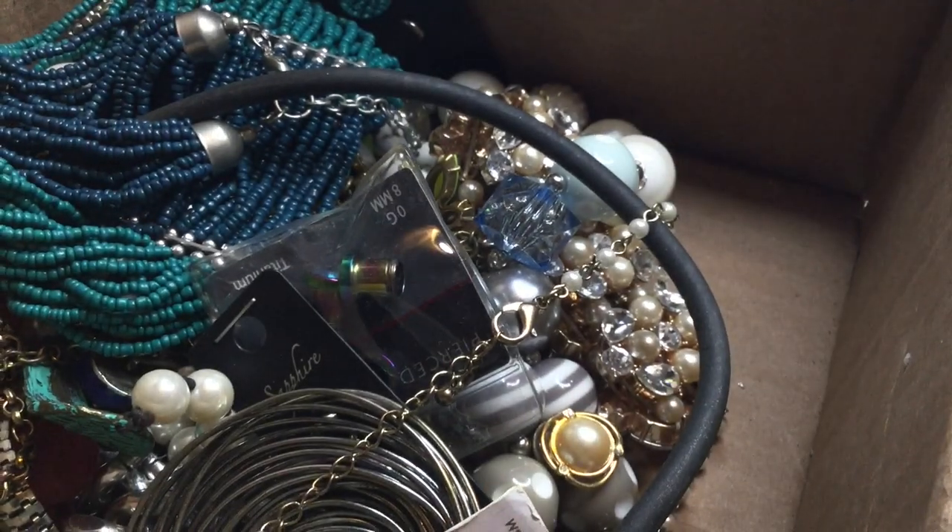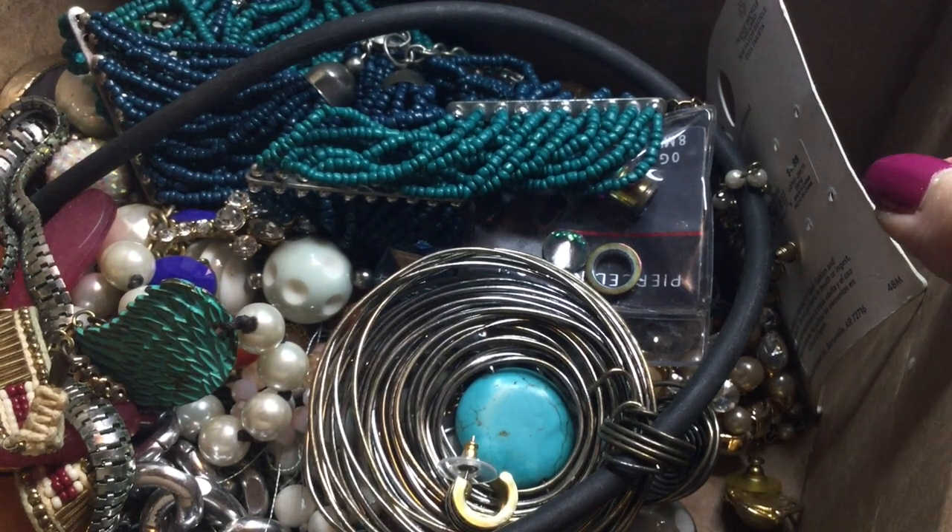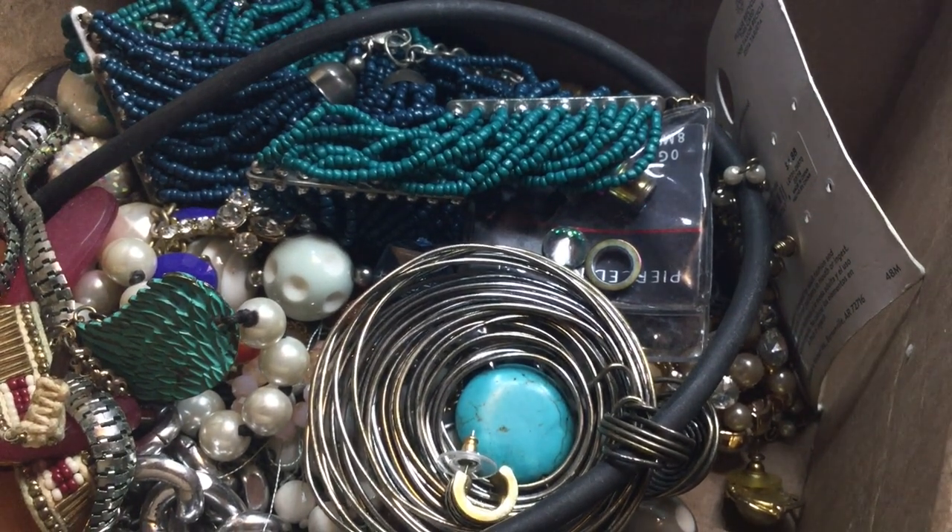Okay guys, that was all she wrote for this episode — stay tuned for part 2 of this Goodwill blue box from North Carolina to see if there are any goodies in here. I liked that sterling silver heart necklace — I think that was a really beautiful piece — but we have this much more to go. Tell me what your favorite piece was in this box. Please like, comment, subscribe, and most of all guys, be well.